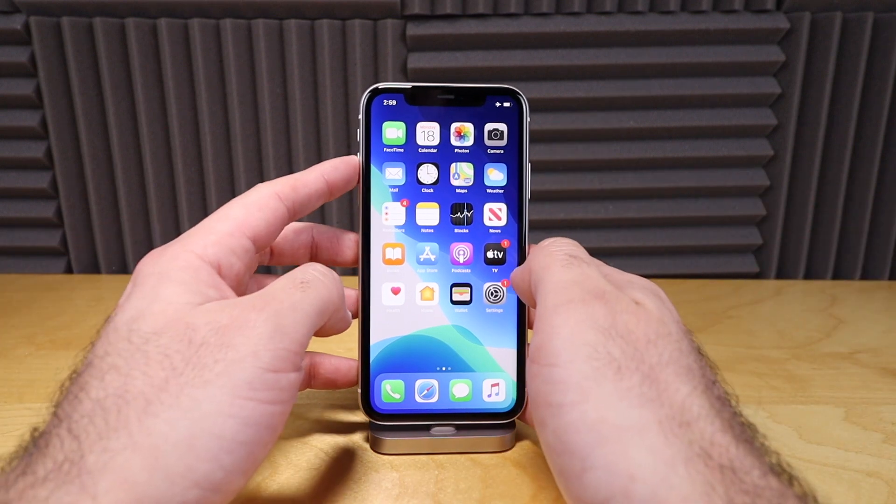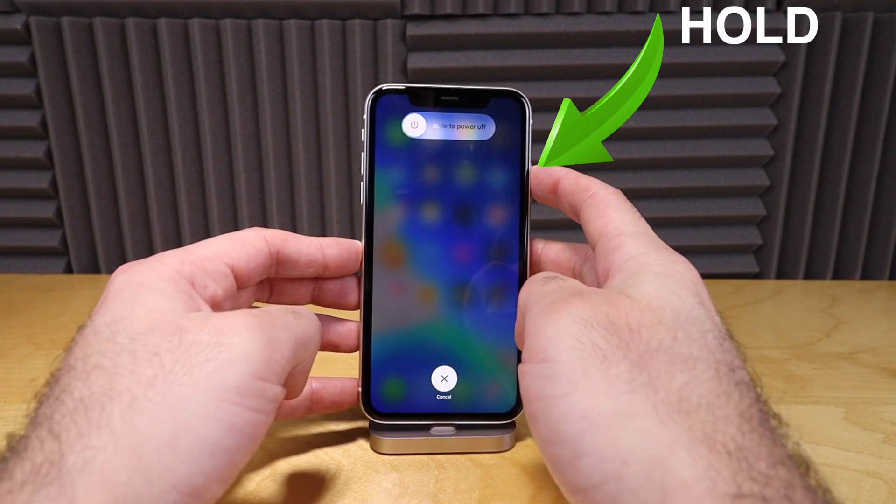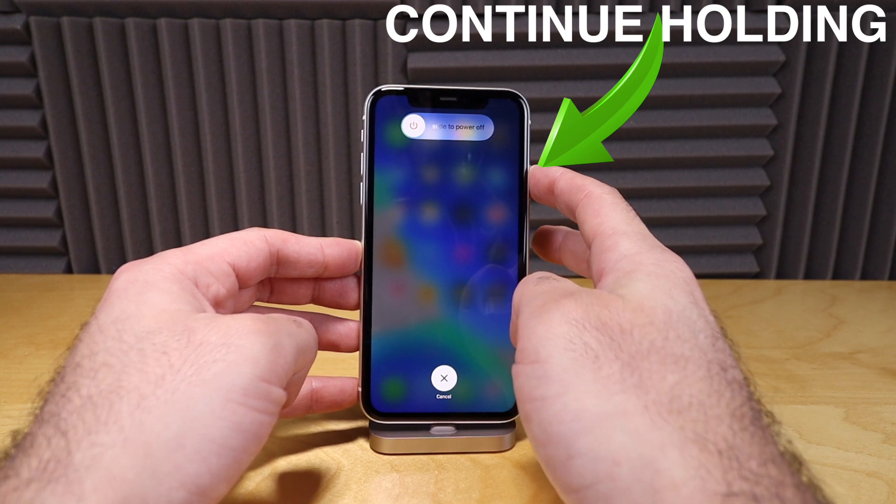All we're going to do is press volume up, volume down, then hold down your side power button until you see the Apple logo. Continue holding the button down here on the side.